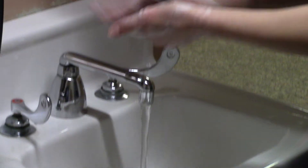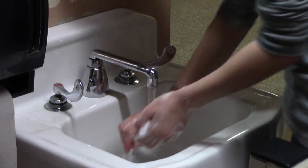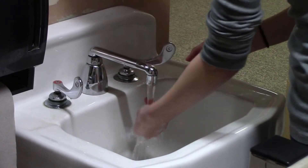So then once you're done and you've got it all lathered up, you're just going to want to rinse it off. Make sure you get all the soap off.